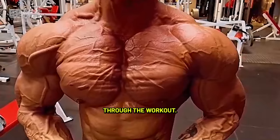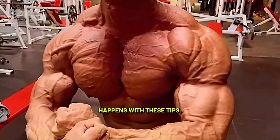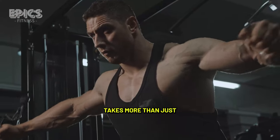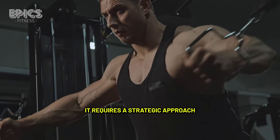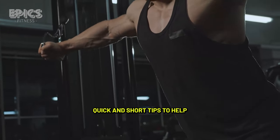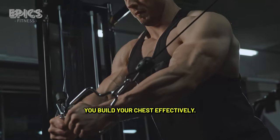Now you've made it through the workout, but the real transformation happens with these tips. Building a strong and well-defined chest takes more than just lifting weights — it requires a strategic approach to training and nutrition. Here are five quick tips to help you build your chest effectively.